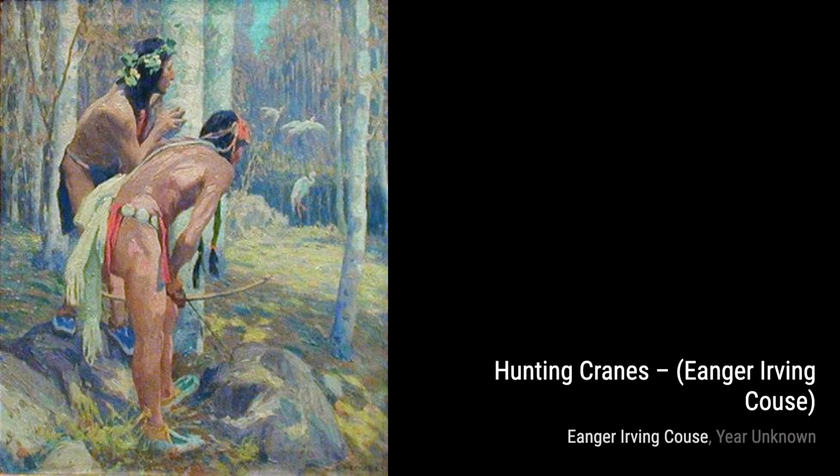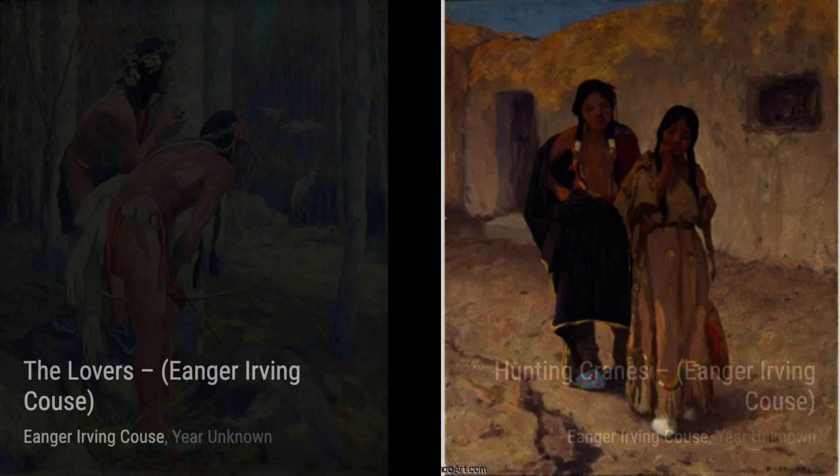Next, we have Elkfoot of the Taos Tribe by Inger Irving Kaus. This painting pays tribute to the Native American culture, portraying Elkfoot with reverence and respect.